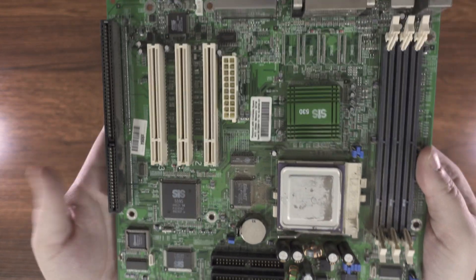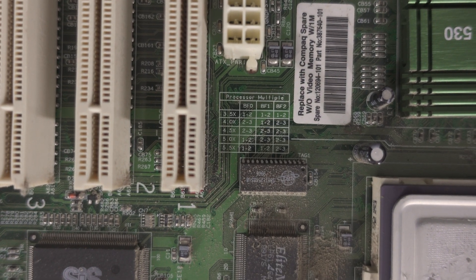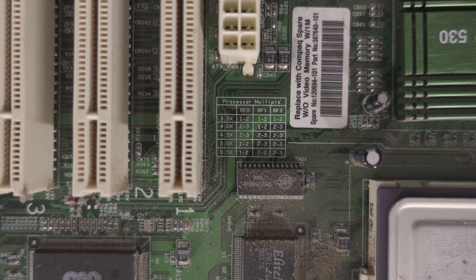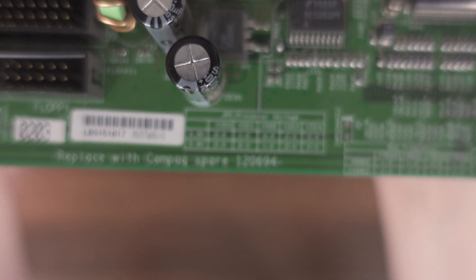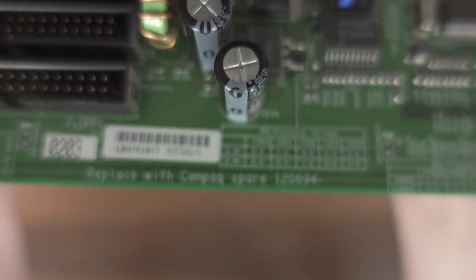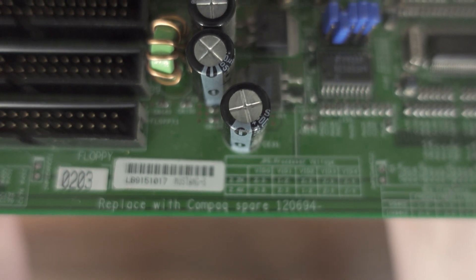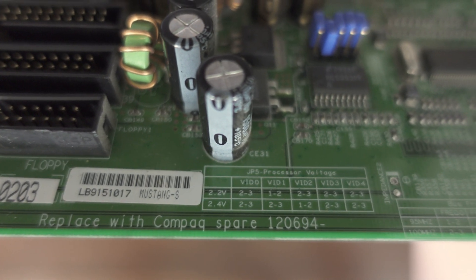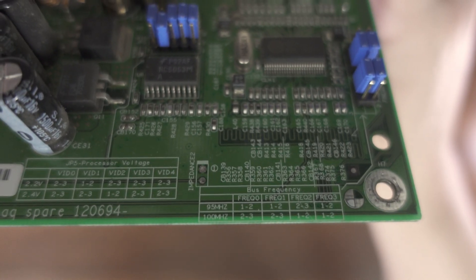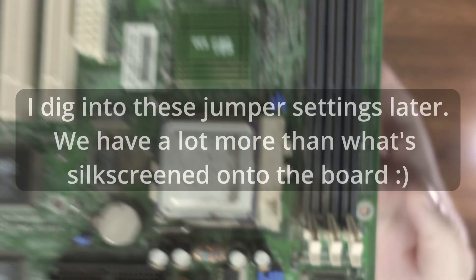If we take a look at that multiplier select, for example, it goes 3.5 to 5.5x — none of the lower multipliers. That's definitely pointing towards this being a Super Socket 7 chipset. Our available voltage ranges are only 2.2 and 2.4 volts, and we get bus speed selectors of 95 and 100 megahertz only.